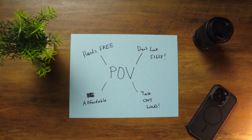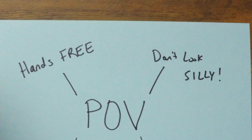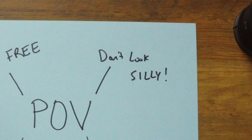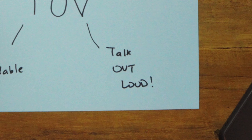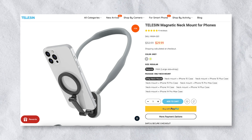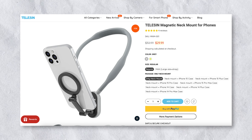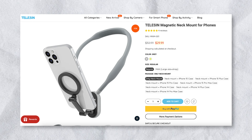So does this tool check all the boxes? Can I operate it hands-free? Yes. Does it make us look silly? No. Can we talk freely? Yes. Is it affordable? Yes. At the time of this recording, it retails at $29.99. If you'd like to pick one up, I'll put a link to it in the description below.